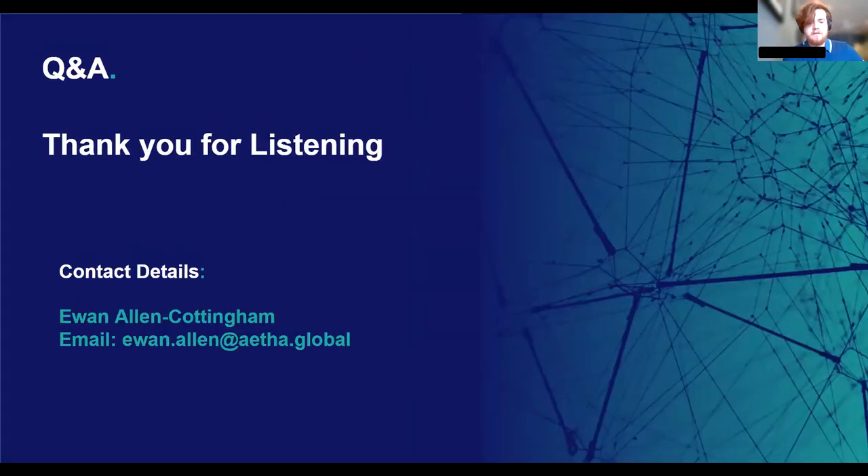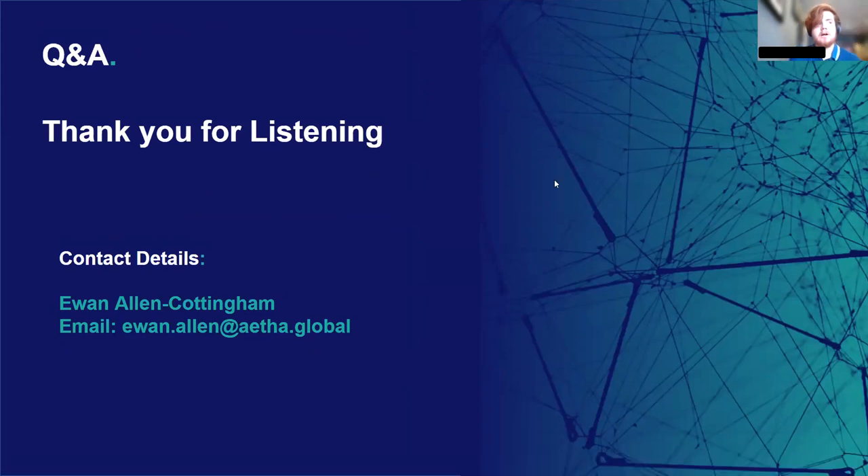Thank you everyone, that's the end of my webinar. Do you have any questions? I'm happy to answer them.